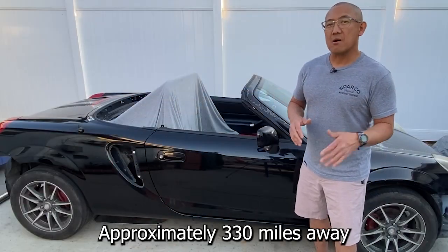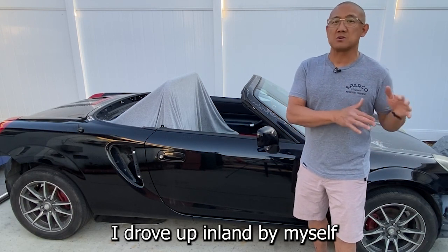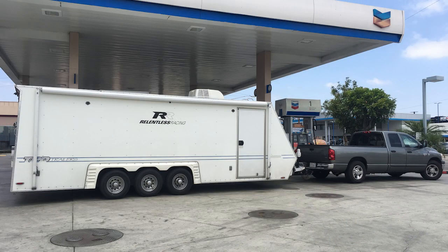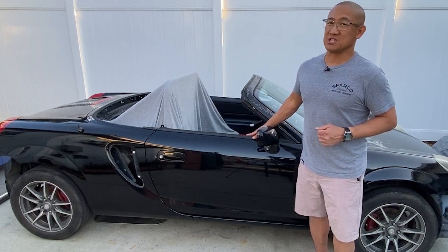A couple years ago I took a trip up to Laguna Seca for a bachelor party. All my buddies took the coast, took some really cool pictures, and I was the only one that towed. So I kind of feel as if I really missed out on that trip.